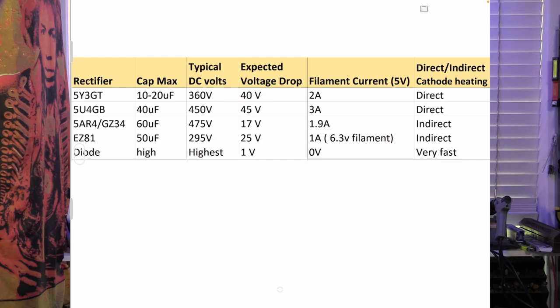I've made a summary table for you. We can see the rectifier, the maximum safe capacitance, the typical DC volts, and the expected voltage drop. As a reminder: the silicon diode has a 1-volt drop; the 5AR4 has a 17-volt drop; and the highest drops are from the 5U4 and 5Y3. On filament current, a diode saves us entirely on that 5-volt line.